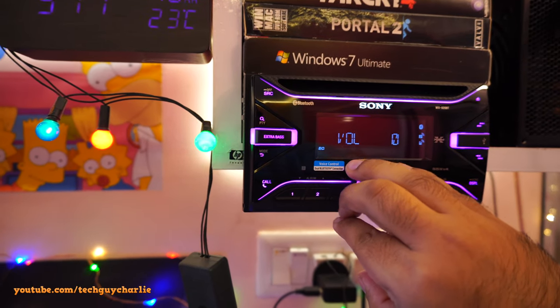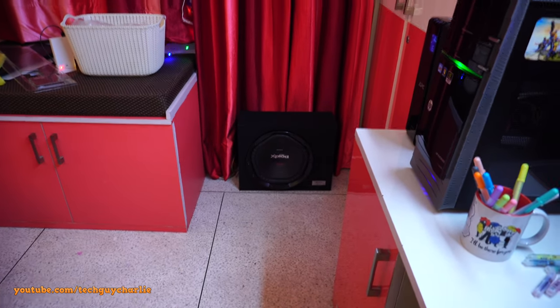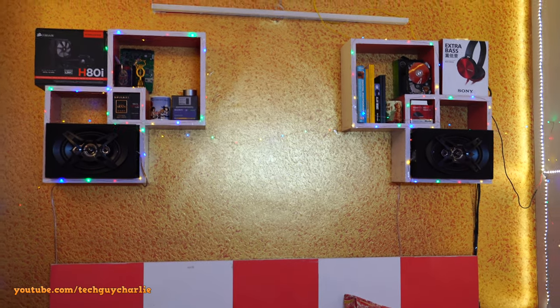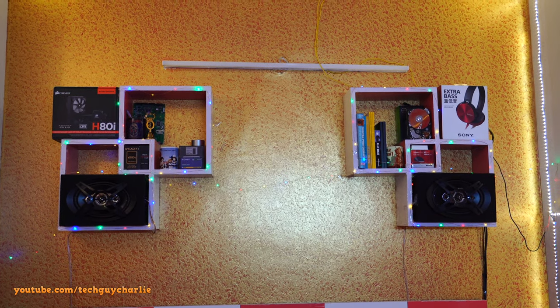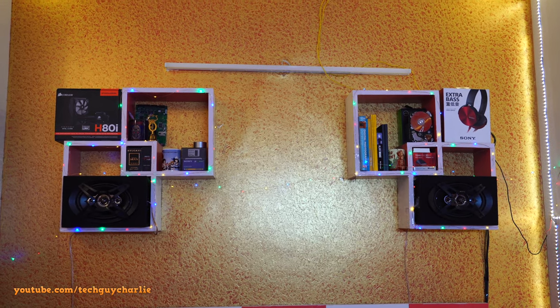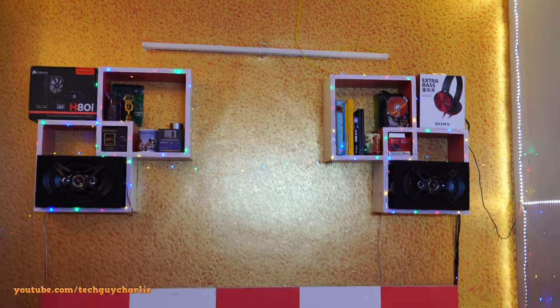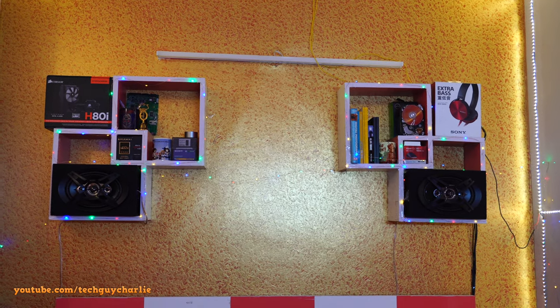Concluding thoughts: these Sony speakers are awesome. The bass is so good that I don't even need to turn the subwoofer on most of the time. I think these are complete winners — thumbs up from my side for the Sony Extra Bass speakers. These speakers are designed to go in the rear shelf of your car, but I'm keeping them in my home shelf as part of the car audio system I built, and I'm absolutely loving this setup.